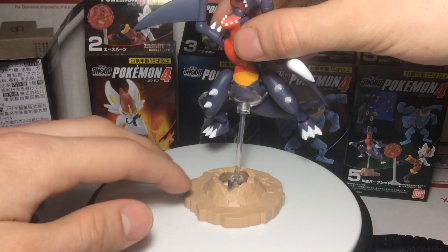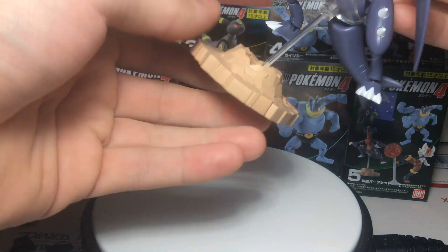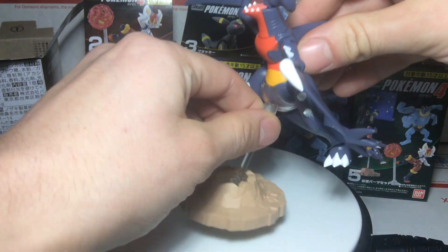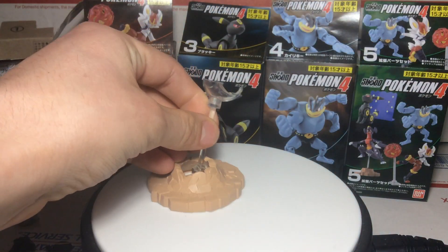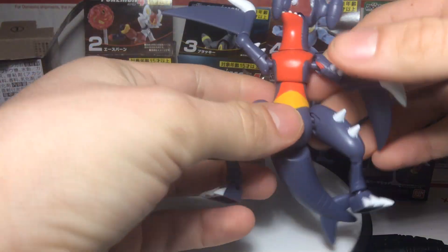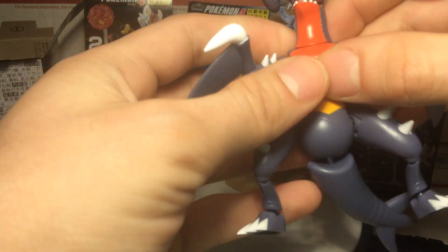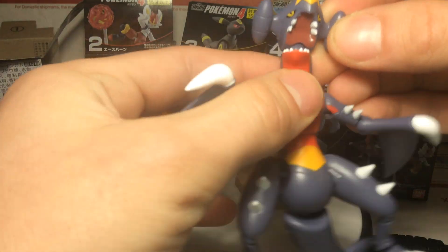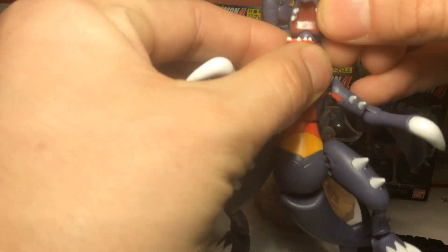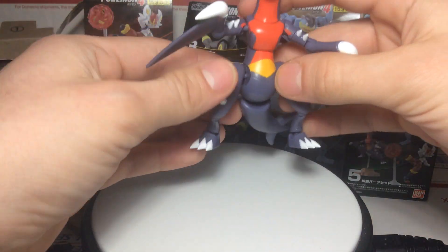So the Garchomp — this accessory stand is part of the accessory set and it is two pieces. It connects down there real easy, really nice stand, and he just sets in right there on the top. As far as Garchomp himself, really cool figure, great detail, great articulation. Something I really like is the head — it comes up and down, and it's on a ball joint so it can twist. You can kind of do a rawr pose, which is really cool.